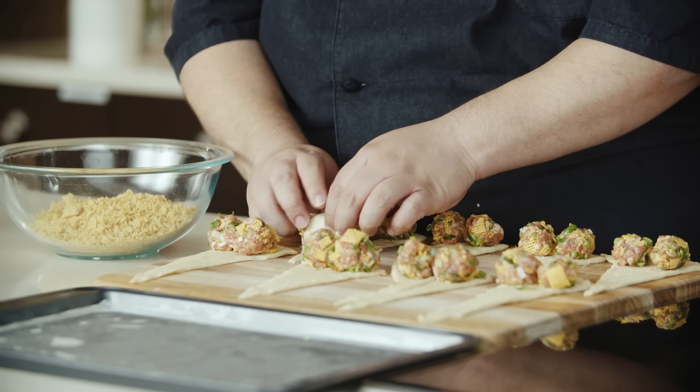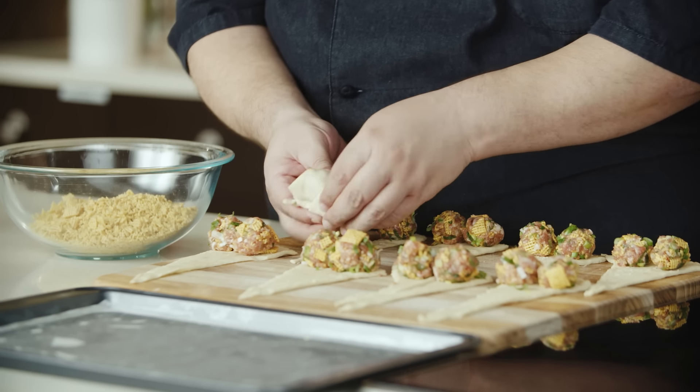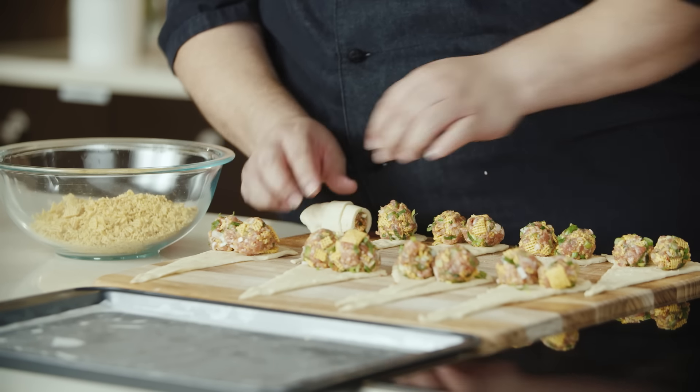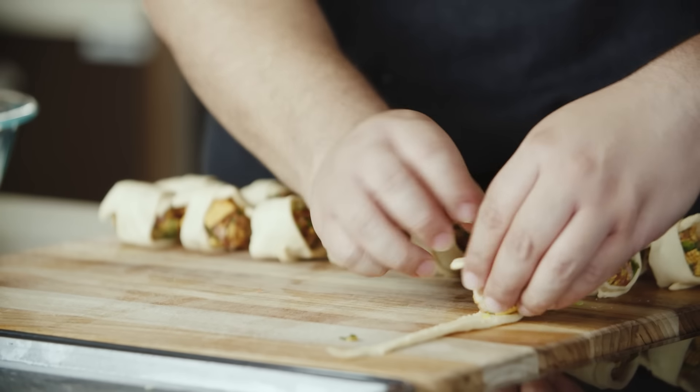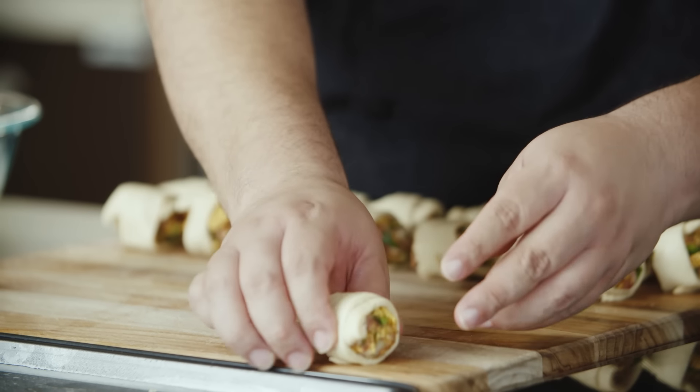Go ahead and roll these. We want to make sure we keep them seam side down so that as they cook, they do not unravel on us. Now you'll want to coat the outside of the crescent rolls with some non-stick spray so that we can dip them and coat them with our Chex cereal.